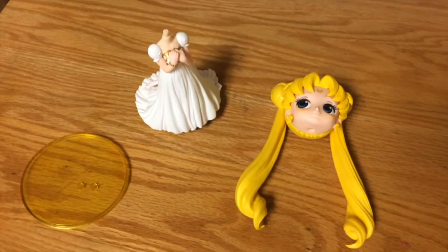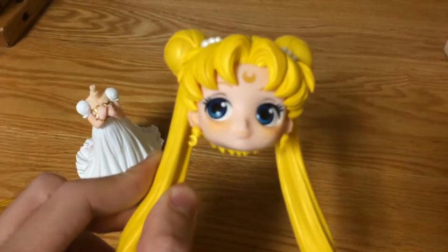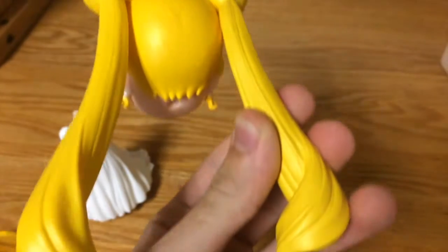Here are the three pieces out of the plastic bag. We have the Princess Serenity head. You just need to do a little bit of assembling and that's it — it's not that bad.